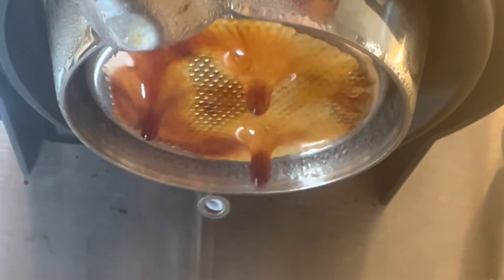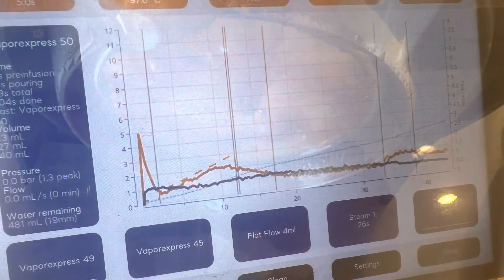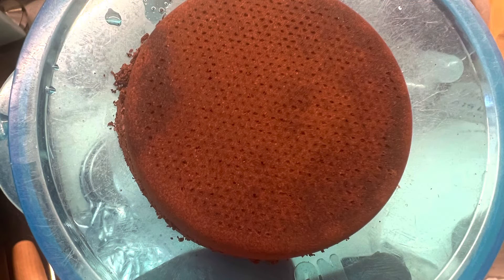But I'm still working with very low pressures, so there's a big channel in the middle. I'm still at a very low pressure — I don't even get above two bars. And afterwards on the puck, there's a large chunk that's not extracted.